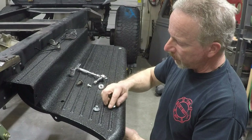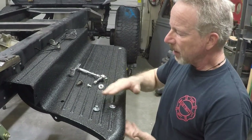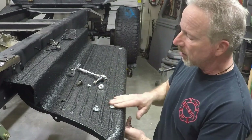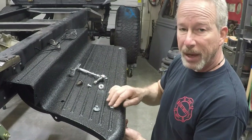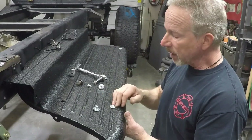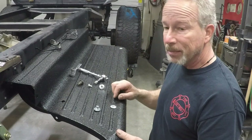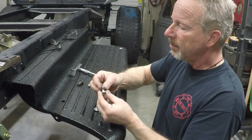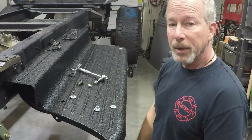Once you tighten it down it sits right flush on the top of your running board and doesn't squash it. So this works perfectly — it looks almost factory except for the torx head on top. I'm going to powder coat mine textured black so it won't rust, it'll look good, and it'll hold the running boards down just like it's supposed to without crushing them. I think this is a good solution to the problem — let me know what you think, guys.